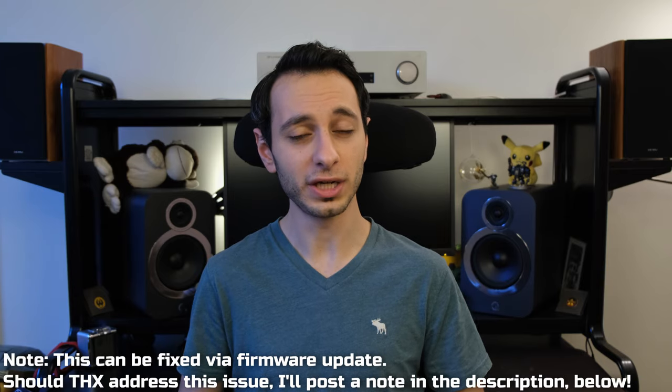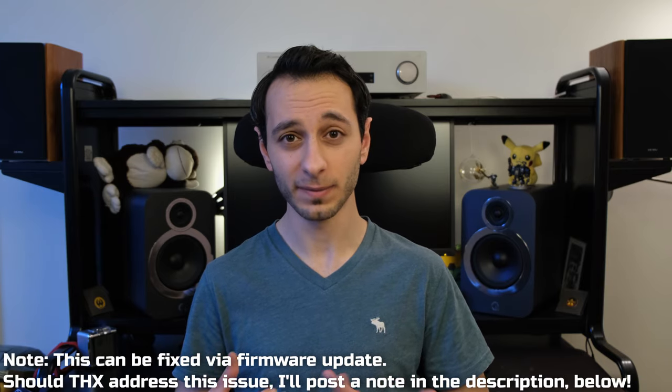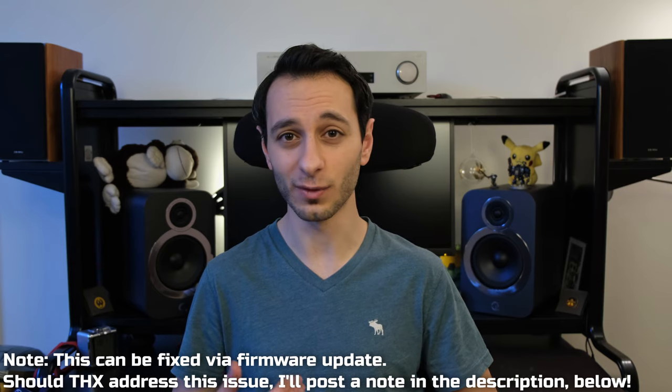What I'm trying to convey is that the THX Onyx, across two different microphones and multiple source devices, just didn't have the gain volume I expected. Is this going to be a problem? Potentially. If you're a gamer, even with gain volume at 100%, your teammates in-game might not be able to hear you properly, and there's pretty much nothing you can do unless you use a third-party app to artificially boost the microphone input via the THX Onyx, which might be complicated.